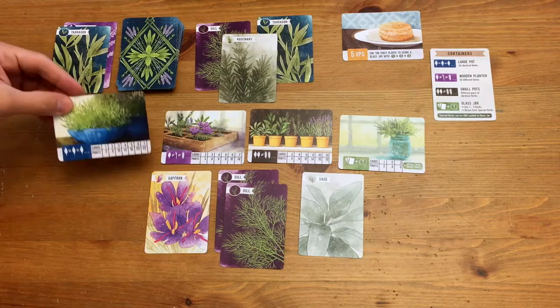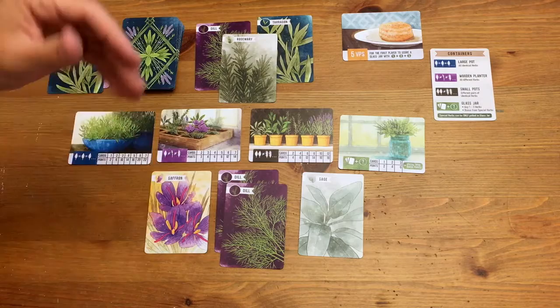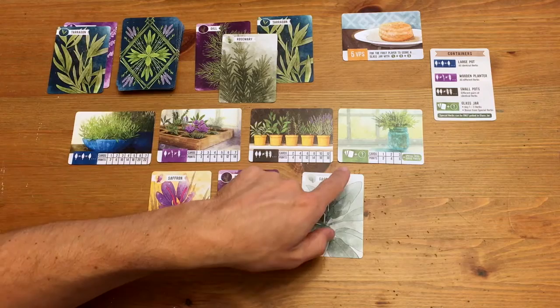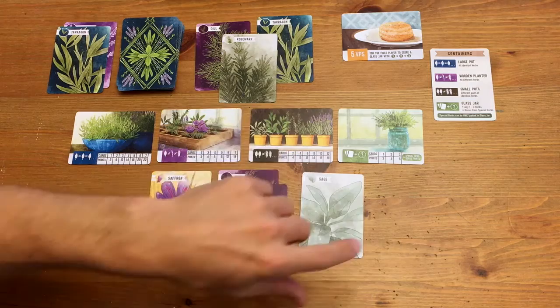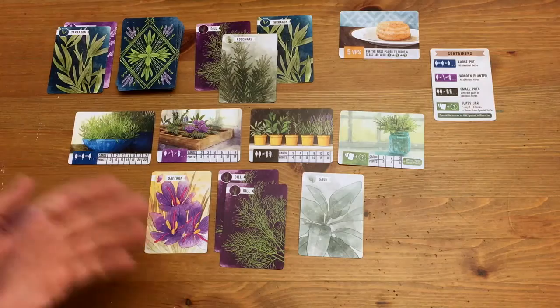On the pots — we're doing sets. The blue pot is all cards that are the same, all herbs that are the same. The planter is all herbs that are different. Small pots are pairs of herbs that are different — so you can't have two dill, two sage, four sage. And then the glass jar is the only pot that can take the special herbs, which are the ones with the green numbers on them. It's like your catch-all, but it can also be the place where you put the special herbs for bonus points. If you get the one, two, and three in the same container with this, you'll get the biscuit — and to get to the highest level, you've got to get that biscuit.